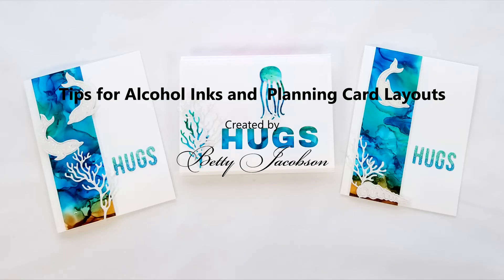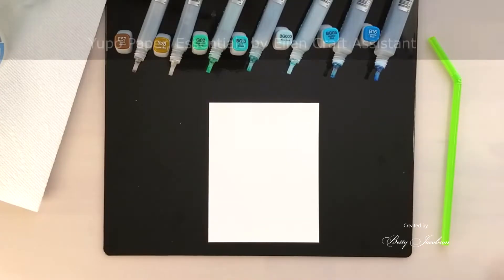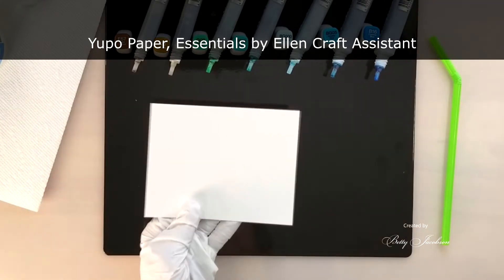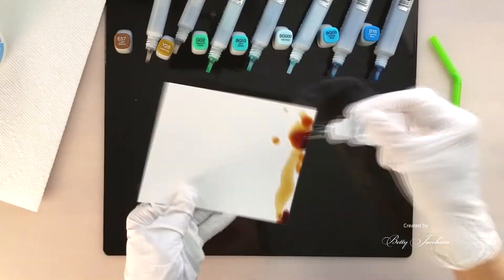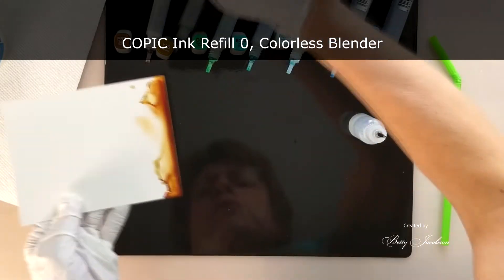Hi, I'm Betty and I'm DJ, and today we're going to be looking at some tips for alcohol inks and planning card layouts. We're going to use Copic reinkers because that's what I have and some Yupo paper. I do it over the craft assistant — that black magnetic shiny board there.